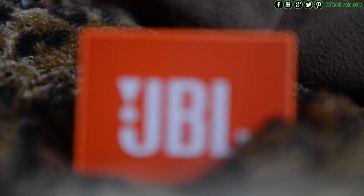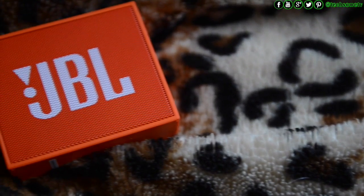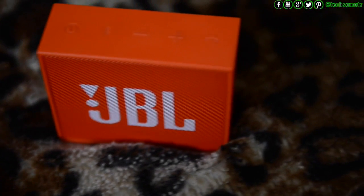TechSum TV presents its first ever product review. What better thing to start with than one of our giveaways — the JBL GO Wireless Portable Speaker. Do comment below on how you liked our first review. We got the orange variant for review, but the JBL GO is also available in several other colors.